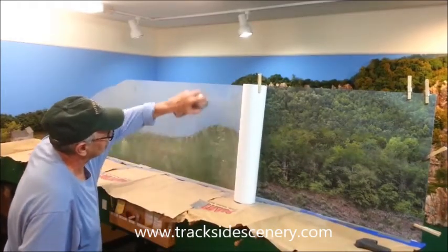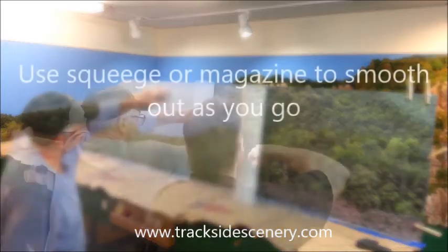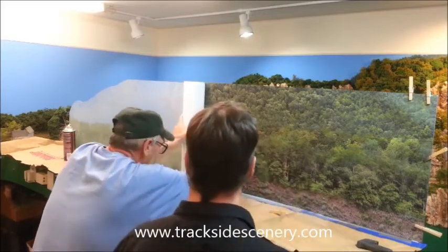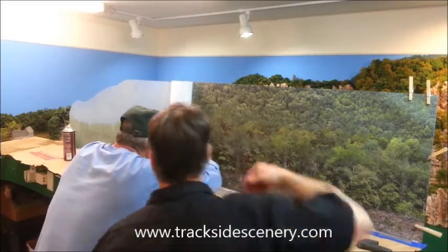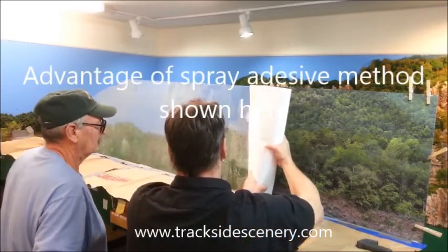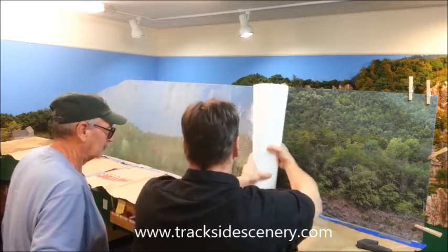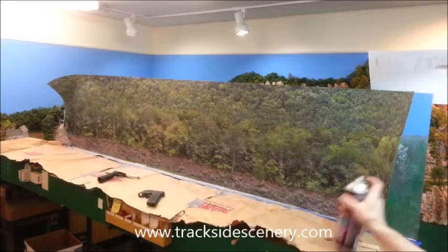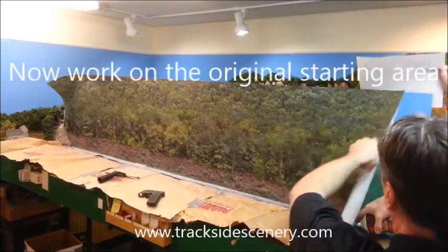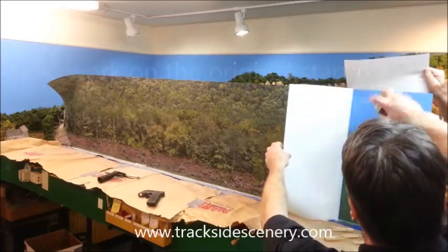We worked about 12 to 14 inches at a time, unrolling the backdrop and pressing it in place lightly. The advantages of using the spray adhesive method came into play as we needed to pull the backdrop back just to make a small correction in our alignment. When we were finished working our way all the way to the left, we came back to do the right side. Knowing everything was going to be lined up at the showing edge of the backdrop, it all worked out well.